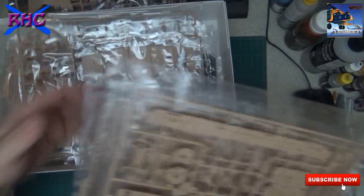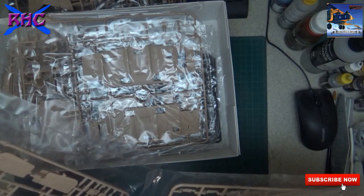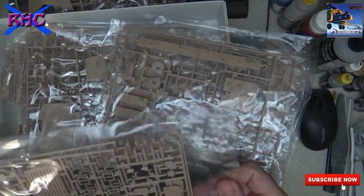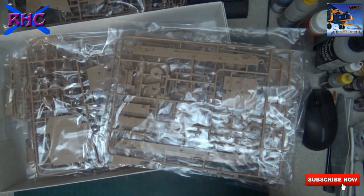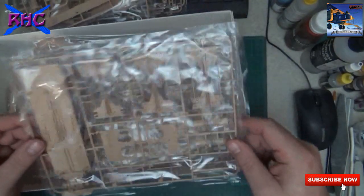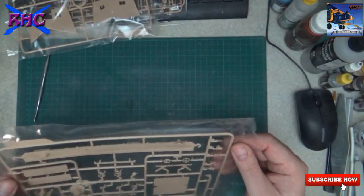Some nice detail work on some other parts. I had a quick look at the sprue still in the bag - I didn't open it - and I didn't see any flash or anything like that, so that's nice.